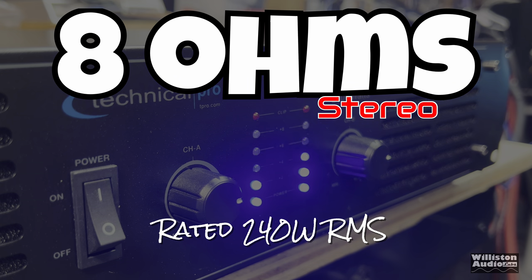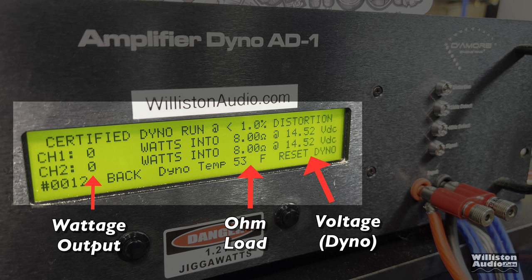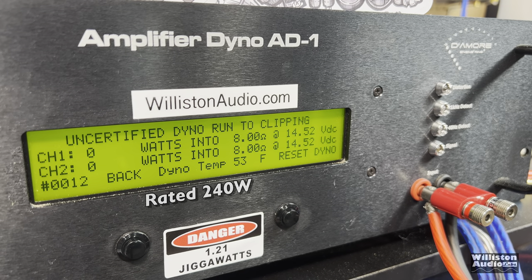First test is going to be the 8 ohm test. It's rated 240 watts RMS — we'll assume that's 120 per channel. A couple of things I want you to notice on the screen display: wattage outputs on the left, ohm load in the middle. You can disregard the voltage because that is just the power for the dyno itself, which is provided by a battery bank. Certified test at 8 ohms: 40 and 35 watts. My friends, that is not a good start to the dyno test.